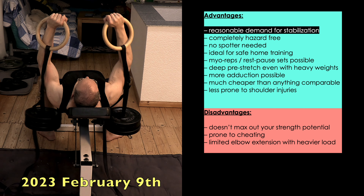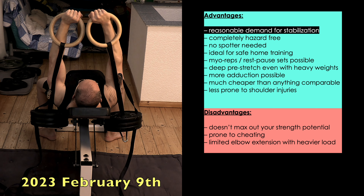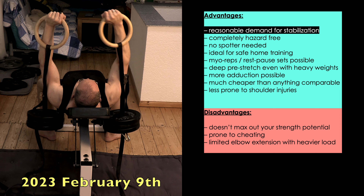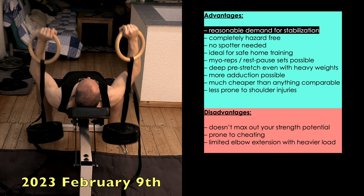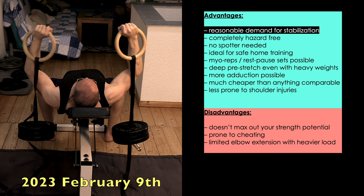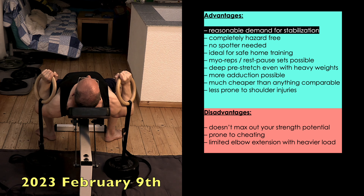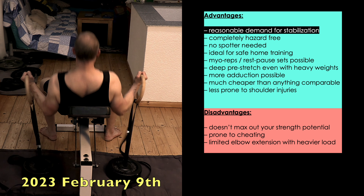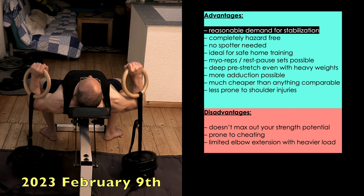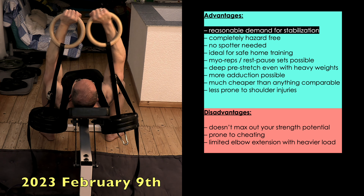Let's tackle the elephant in the room first. Yes, this exercise demands some amount of stabilization. But does it detract from effectively overloading your pectoralis major muscles? Definitely not. Unlike a dumbbell, the entirety of the weight isn't distributed on both sides of your hand, but exactly beneath it. The curvature of a gymnastics ring allows a much firmer grip than a straight bar of a dumbbell. Also, you can brace your forearm against the lower part of the ring, so you have much less shearing forces on your wrists. If on the way up the ring bell should deviate from the ideal path, you can easily correct it — and since the ring strap isn't elastic at all, it will give you immediate feedback. Those are the factors that keep the necessary amount of stabilization very reasonable.